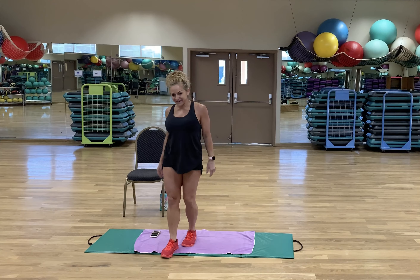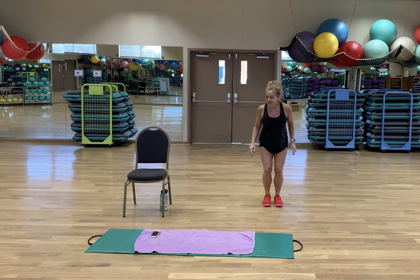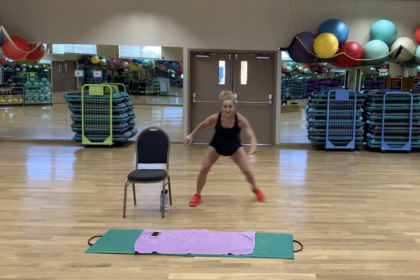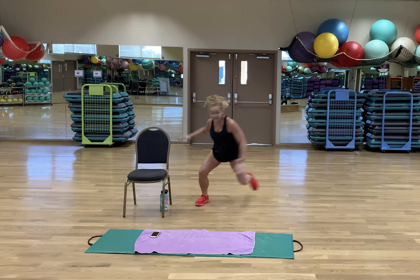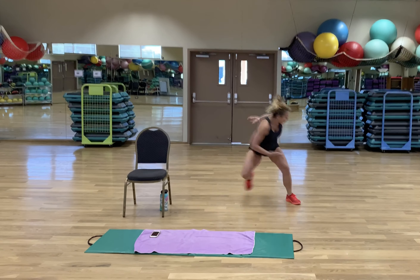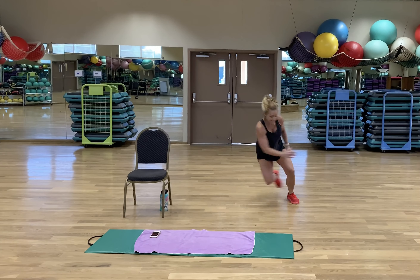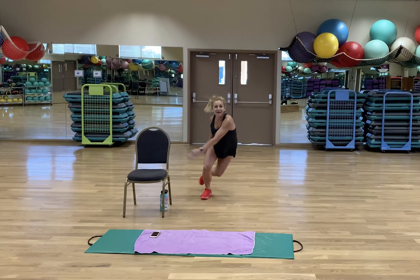Next exercise — skaters! In 3, 2, 1, here we go. Side to side. Maybe a little twist, maybe a little reach with that twist. Hop in the middle — more than halfway through. I feel like I'm traveling with these!